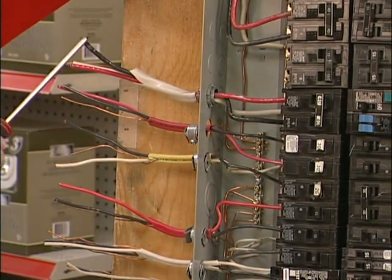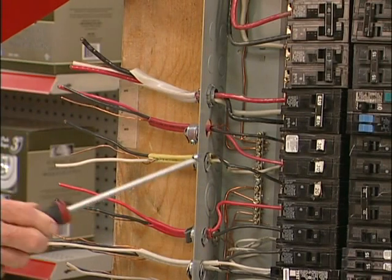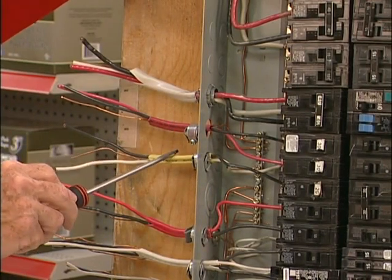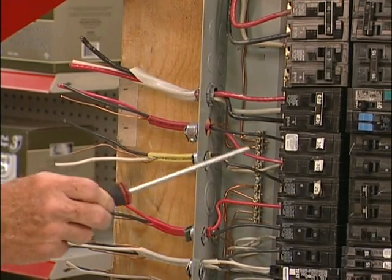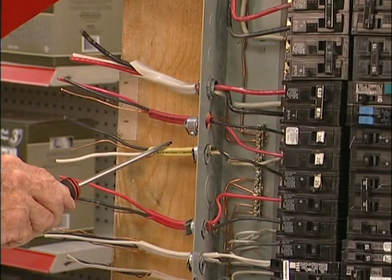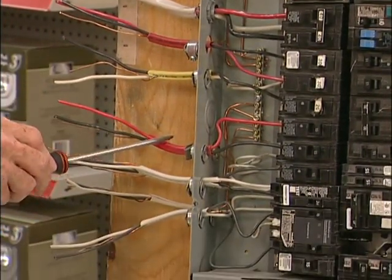Again, 240 volts and 120 volts for your lights and controls on the stove. Here we have a 12 gauge wire, yellow jacketed, 20 amps. This is for your ground fault interrupter on the side of your sink.